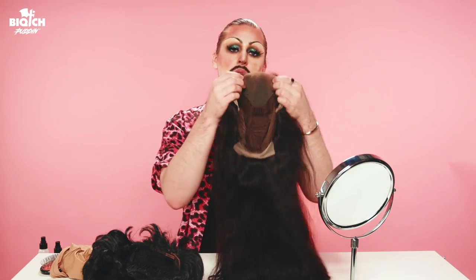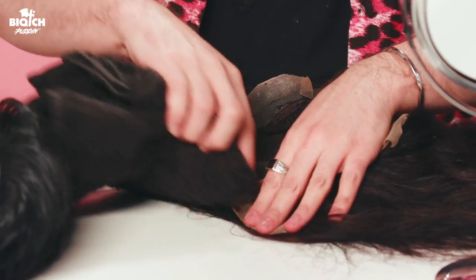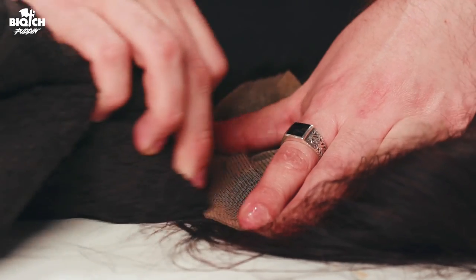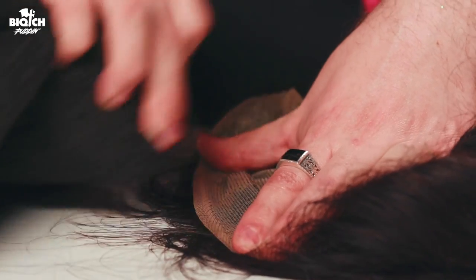This lace is pretty clean, but I'm gonna show you how to clean your lace very quickly. Because of the pandemic, I always keep alcohol spray on hand — this is just 90% alcohol. A way to clean the lace before you apply it is just to spray it on the lace and rub it in with a towel. I usually use a toothbrush — this is just gonna break down the makeup and wipe it right off. Now you want to be careful when you do this.